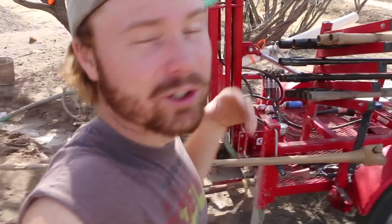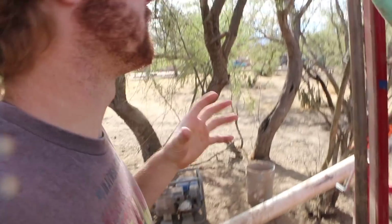Welcome back to part four of drilling the well. If you haven't seen the other episodes, be sure to go check those out. In this episode I'm gonna keep digging, but before I do that I want to fix just a few things to make my life a little easier when drilling.